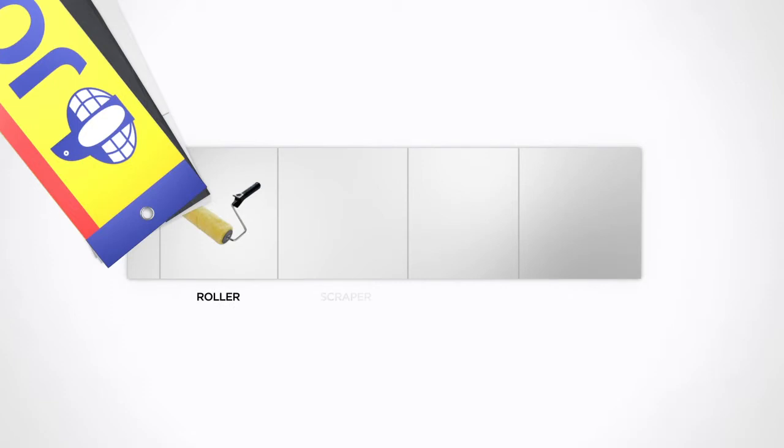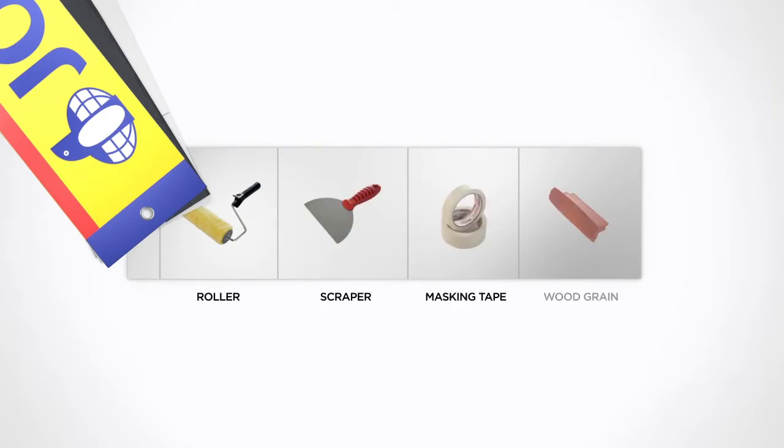For this design, you will need a roller, a scraper, masking tape, and a wood grain rubber tool.